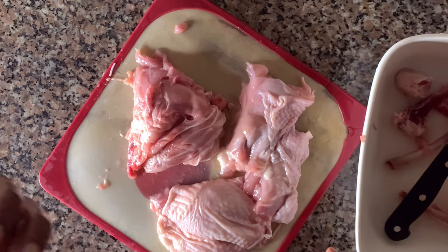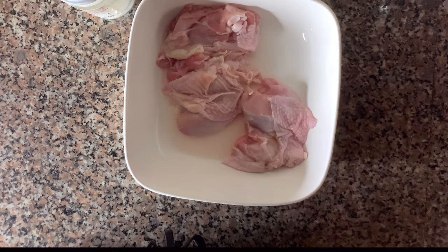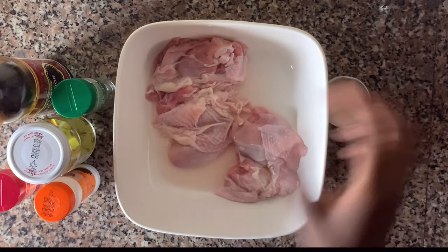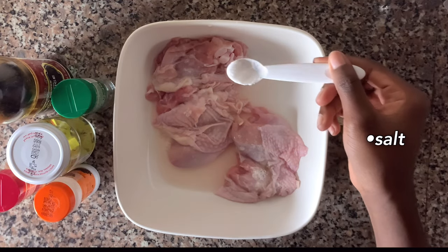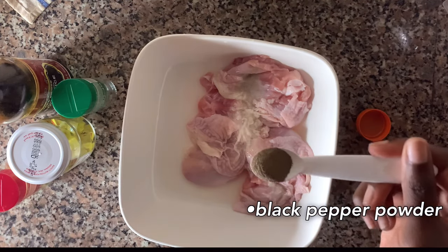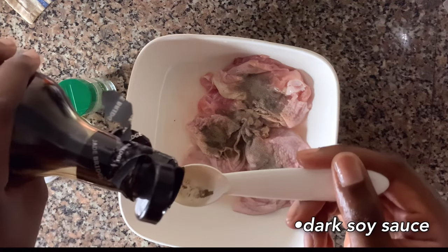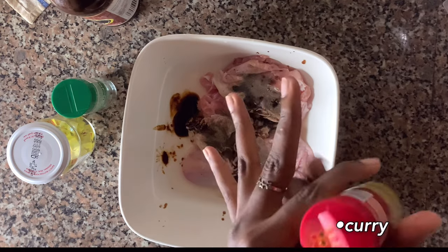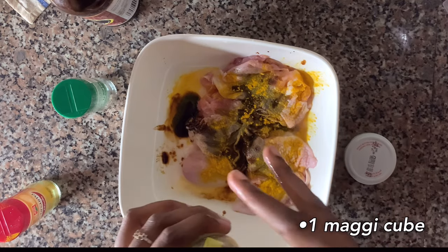I'm glad this part is over — jeez! And now it's time to marinate.